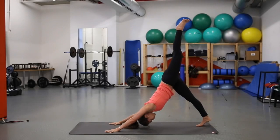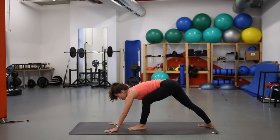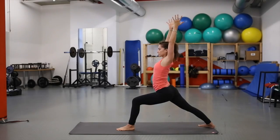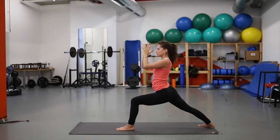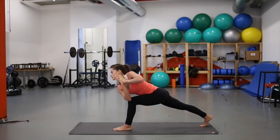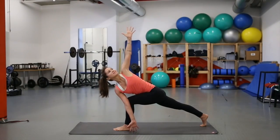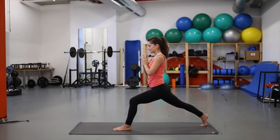Inhale, left leg lifts — toes are spread. Exhale, use the core, step the left foot to the front of the mat, turn the right foot out for warrior one. Hips are still facing forward — left knee directly over the ankle or slightly behind. On the next inhale, bring the hands to the heart. Come into high lunge by picking the right heel up, sink low, and when you're ready, come forward with the torso. Hook the right elbow to the outside of the left knee and open up if you like. Inhale, back to center. Exhale, hands come down.